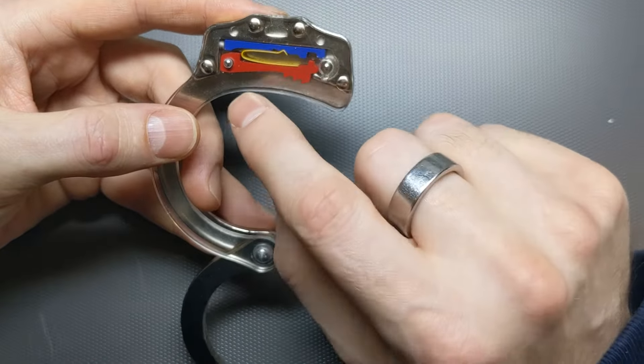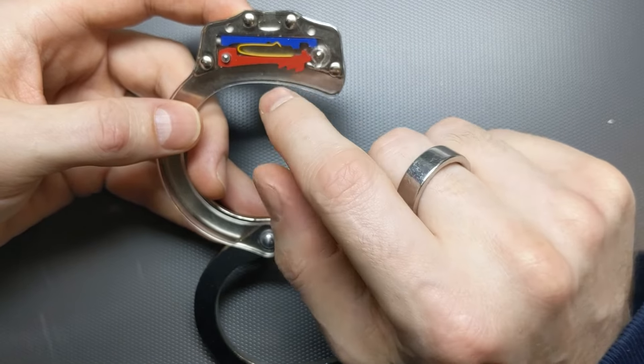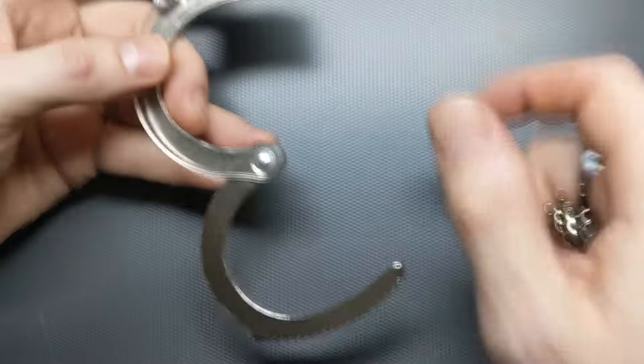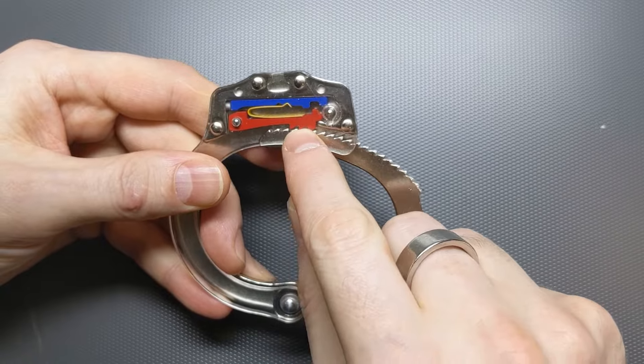There are really four main pieces in here. We've got this red lock bar, also known as a pole, and this is why these handcuffs are called pole and ratchet. The ratchet is these teeth and the mechanism that they make when they engage with the teeth on the red pole.